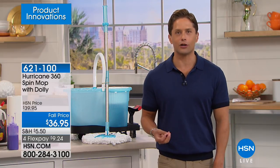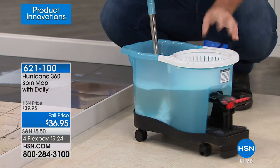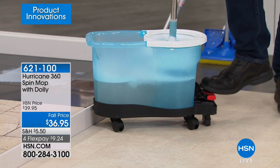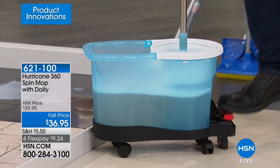The Hurricane 360 Spin Mop is back in stock. It's a wonderful way to mop your floors without dragging a bucket around — actually clean and get your floors clean without spreading dirty water. The big excitement today: yes, it's on FlexPay, and you're getting about $60 worth of product because that dolly, which makes it a portable washing machine for your mop that rolls around with you, used to be a separate $25 purchase. For the first time, you're getting it all in one easy purchase.